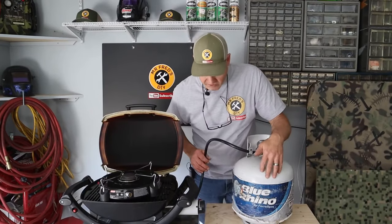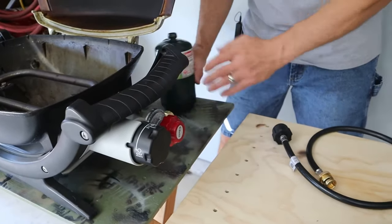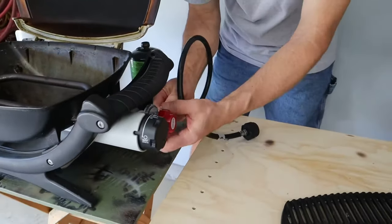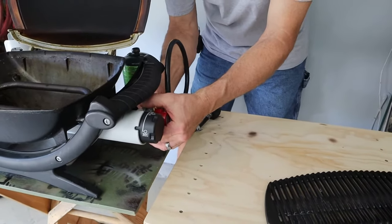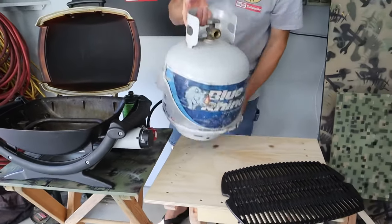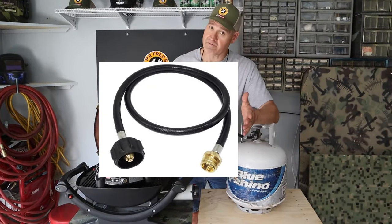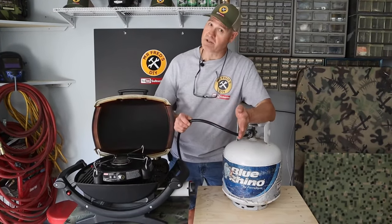Now to use my 20-pound grill tank, I'm just going to use this adapter hose. I'll take the one-pound tank off of the grill. One end of the hose is going to go into the regulator, and then the other end of the hose is simply going to go right onto the tank. This is a three-foot adapter hose — it also comes in four and five foot. I'll leave a link down below.